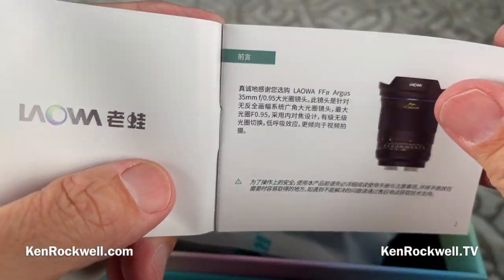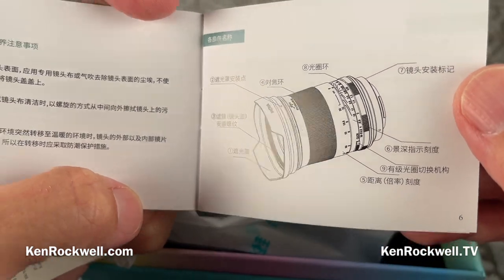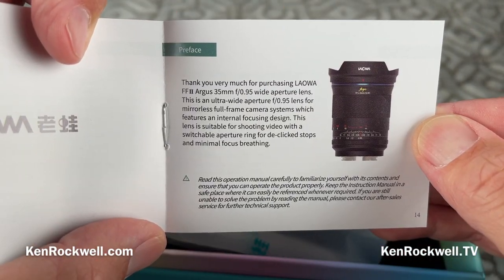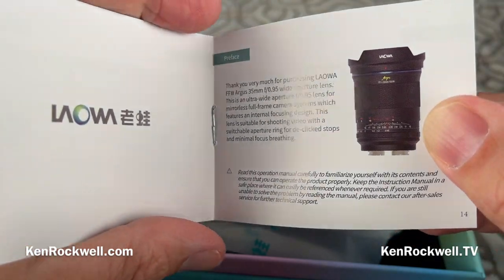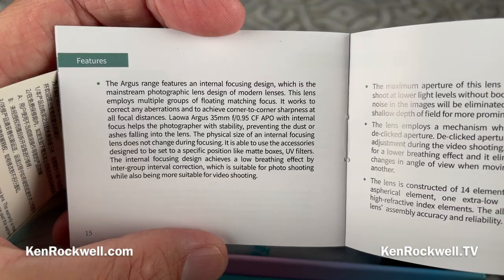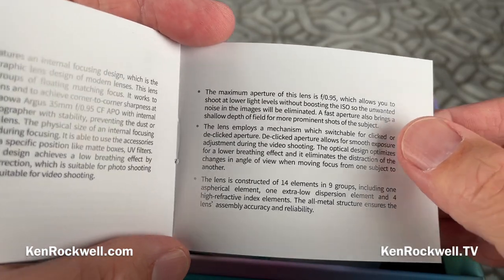Here are the instructions — in Chinese, and in English. It has internal focusing, a switchable de-clickable aperture, and claims minimal focus breathing — though most lenses that claim that still have focus breathing, so we'll see. It also has multiple floating groups, which is how it maintains optimum performance at different focus distances. These specs sound really good, but it's an extremely difficult lens to design well at F0.95 for a wide angle. We'll see how much corner fall-off it has when I do my real review — this is just an unboxing.